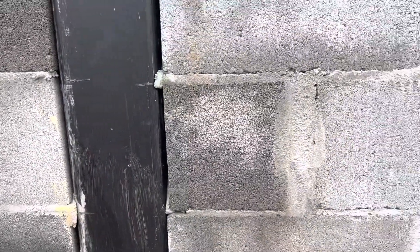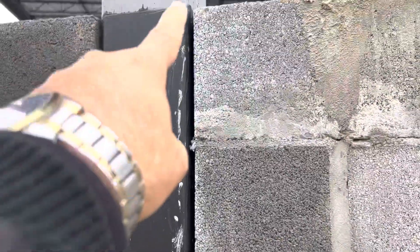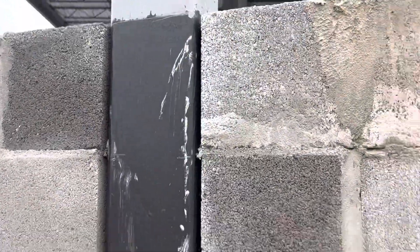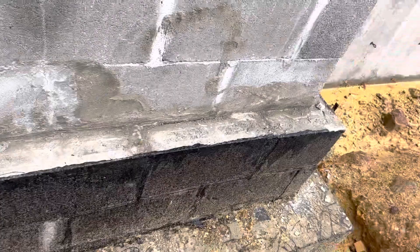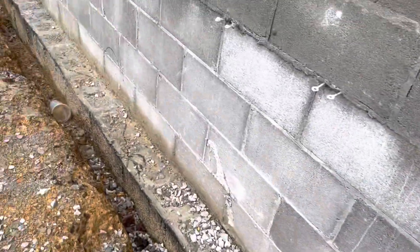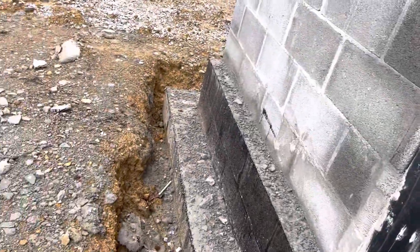Here you can see the damp proofing, because this section will be below grade. That's the frost line — it will be below grade. You can see the damp roofing applied to the block for anything below grade, and here again the horizontal wire reinforcements. That's the damp proofing.